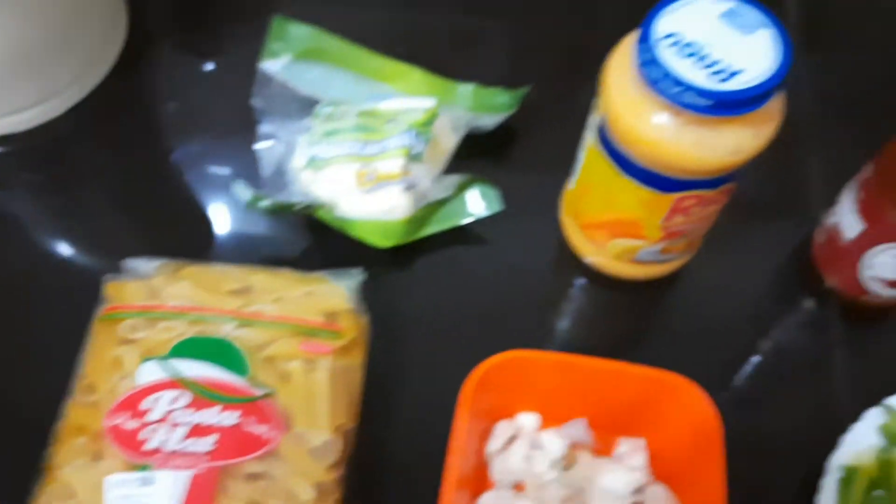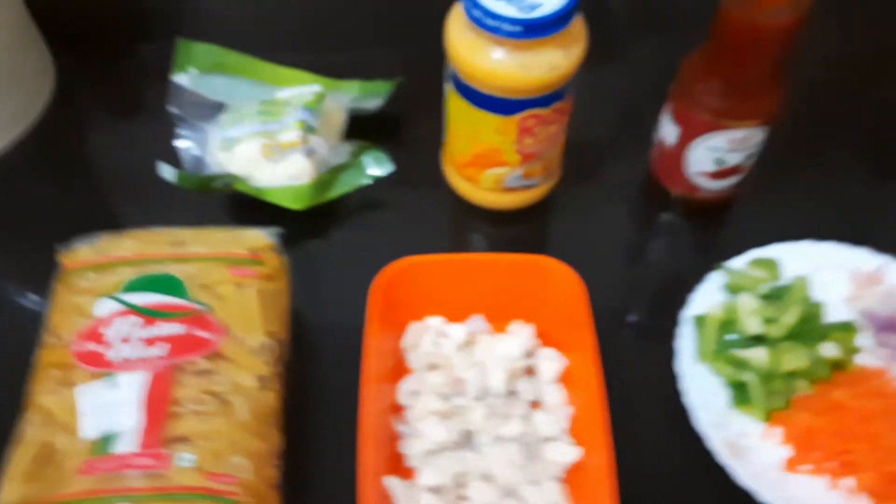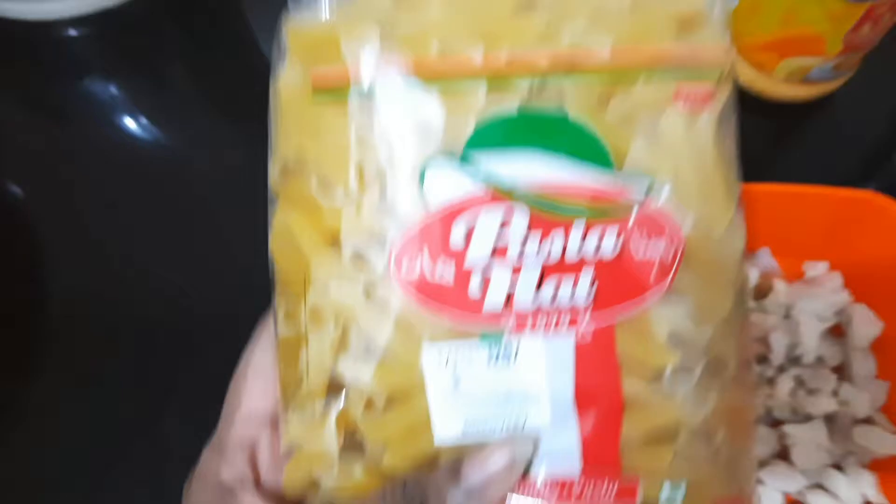Alright, I want to go ahead and share the ingredients: chicken, cheese, pasta. Look — this is very good.